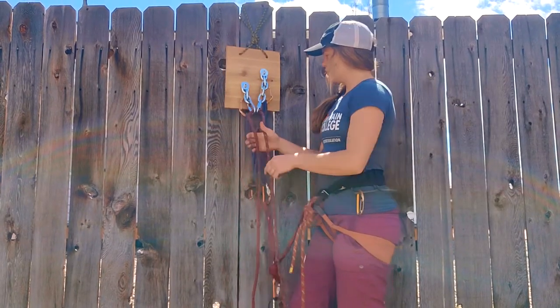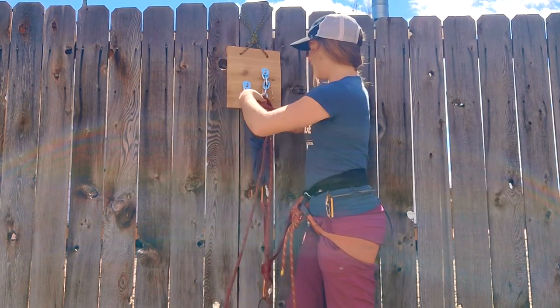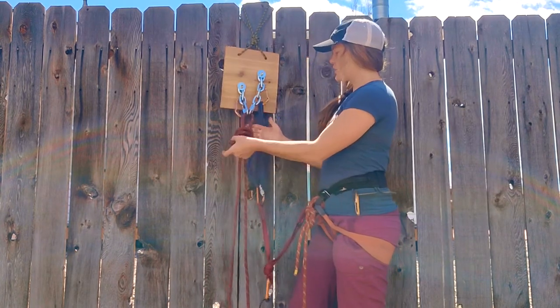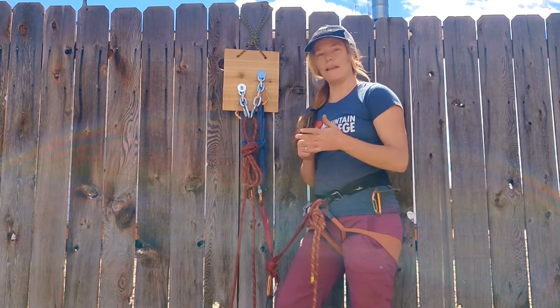If I don't want it to move, I can just tie a blocking knot here until I'm ready to rappel, to make sure that none of that rope is moving while I throw one end of the rope down.